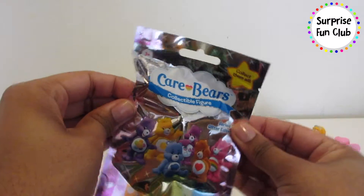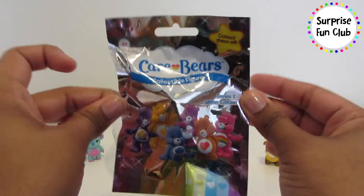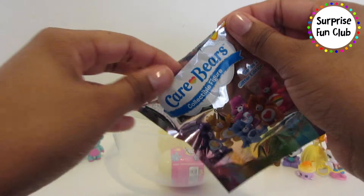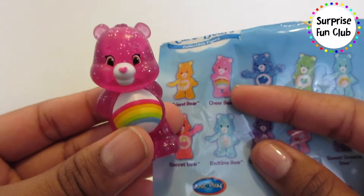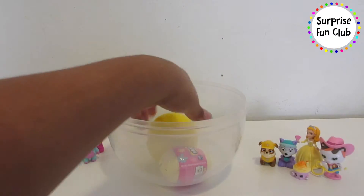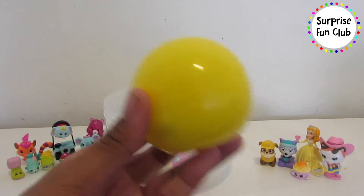Let's open up this Care Bear collectible figure blind bag next and see which Care Bear we have in here. Let's rip it and see who's inside — oh, we have this one already. It's Cheer Bear, so cute! It's okay to have two, right? She's cute.